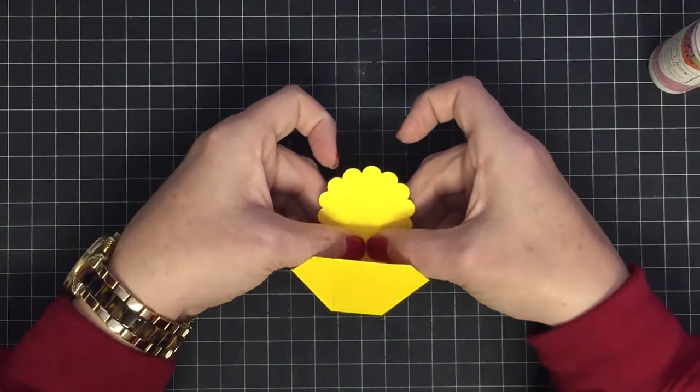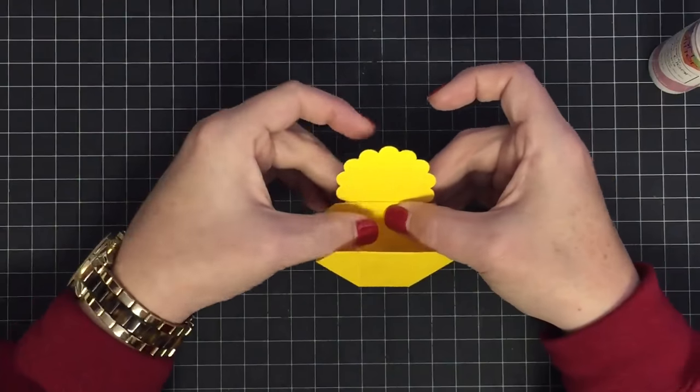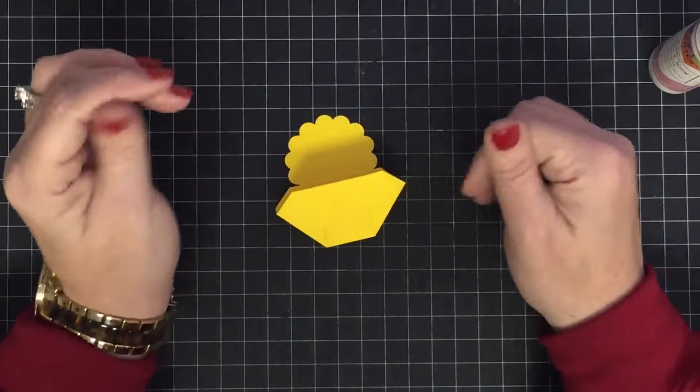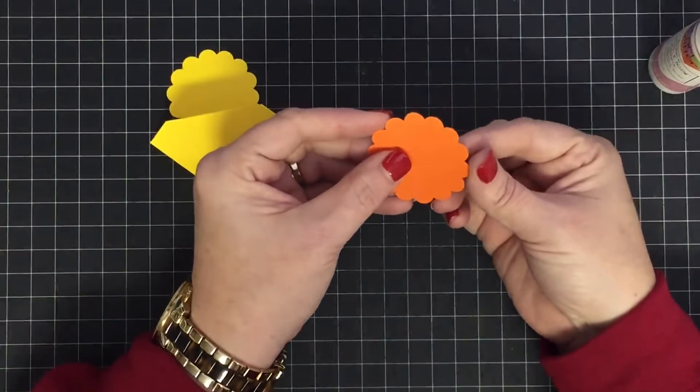It doesn't have to be perfect — kids are going to love these things. You can make them into any animal. Go out and look at animal punch art, because now that we made this basket so much smaller you can use your punches to make these little characters super easy.